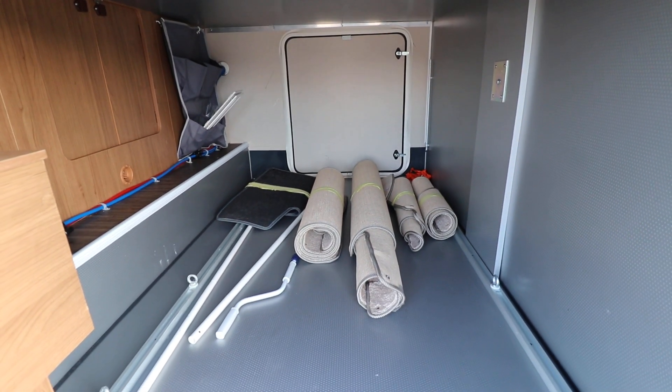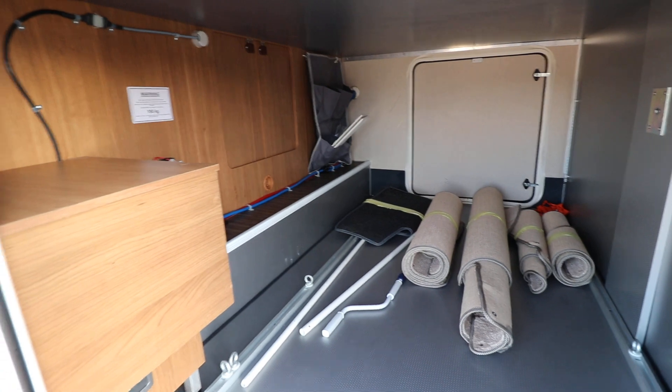You can see you've got your carpets in there as well. It's a nice big space for storage. So go have a look inside.